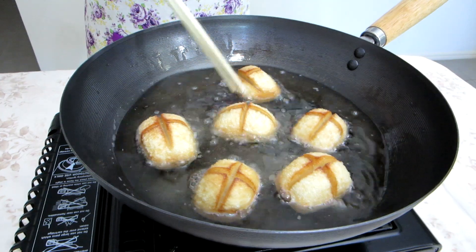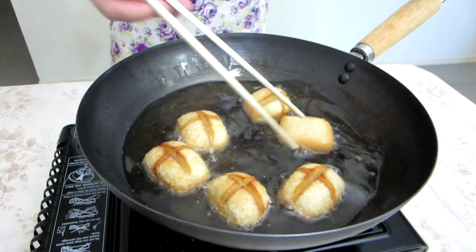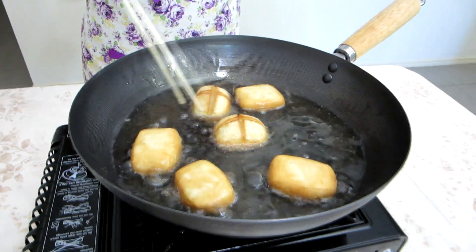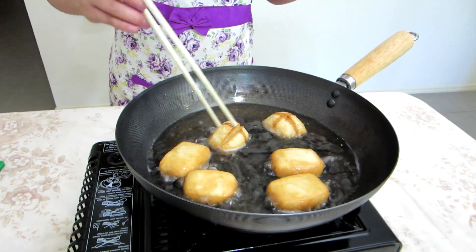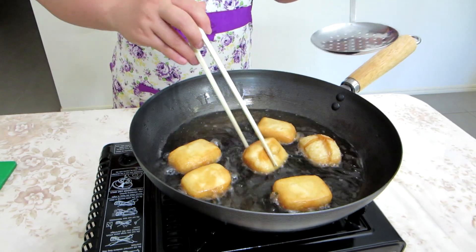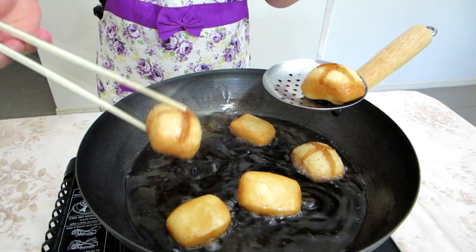Almost ready to take out and shove in my face — or yours. Just keep hassling them. How long was that? Not even a couple of minutes. Ready to take out. Might be an idea to put them on something like this so that more oil can drop off before you put it onto your plate.